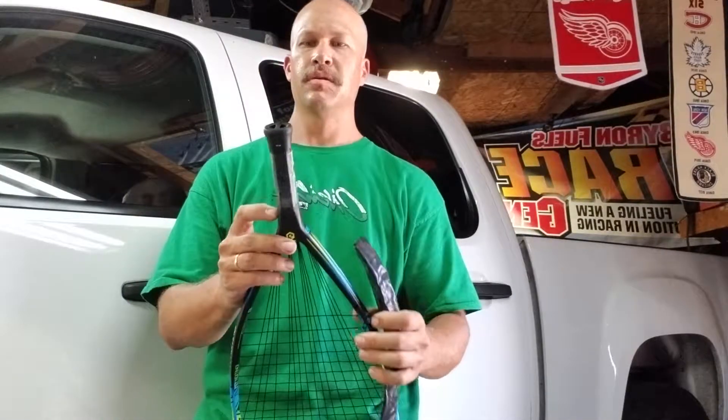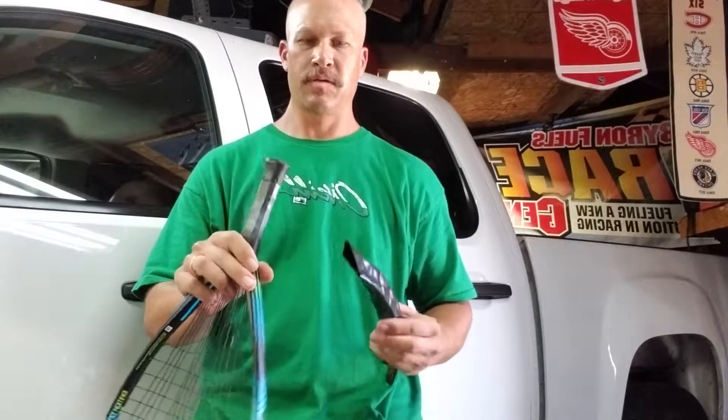Hey everybody. I'm going to be installing a grip sizer — it's a big shrink wrap that goes over any handle to make it one size bigger. I've got a three and five eighths here and I want to make it a three and seven eighths.